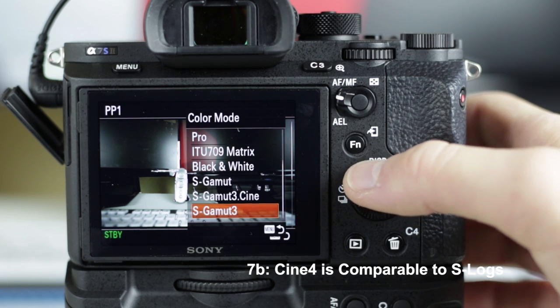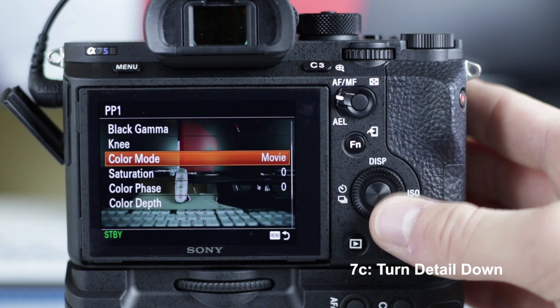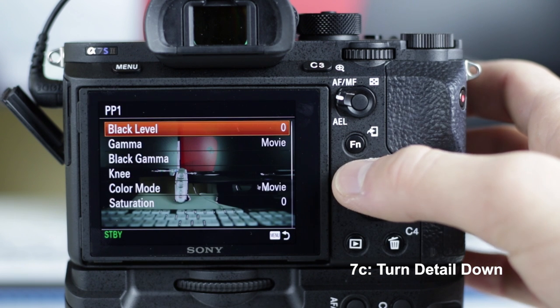Another thing I learned was to put the detail — when you go into the picture profiles and the sub-menu — all the way down to the minimum setting, so there's no in-camera sharpening. It's really easy to add sharpening in post, but it's hard to take it away.